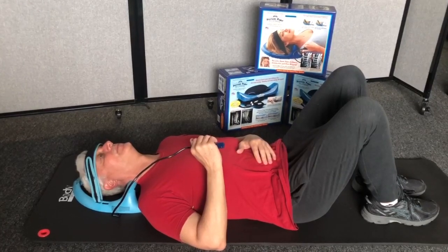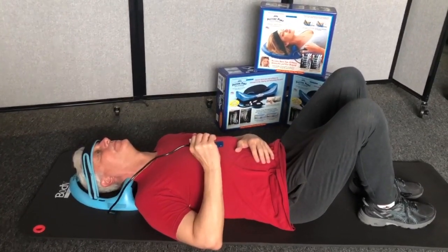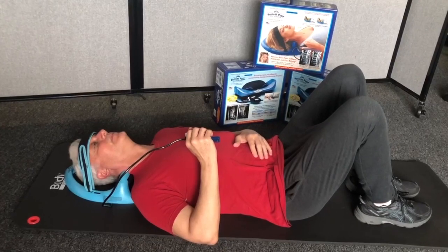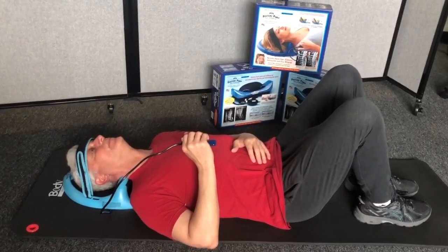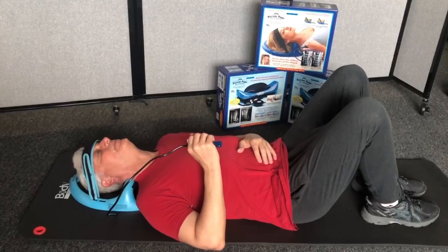Inflate the unit to a comfortable level, never to the point of pain, and relax on the inflated unit for one to five minutes on your first session. Gradually work up to a maximum goal of 15 minutes by adding a few minutes to each session, or as directed by your healthcare professional. Inflate the unit at lower levels during the first week, thus reducing soreness commonly caused by aggressive usage.